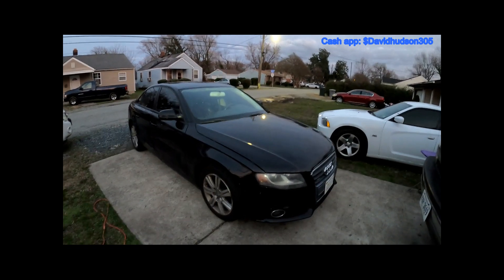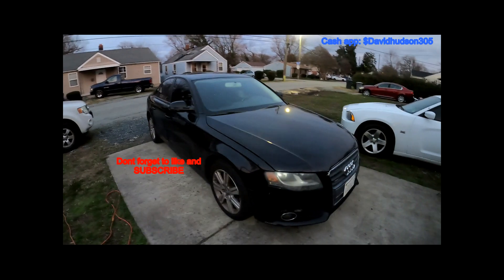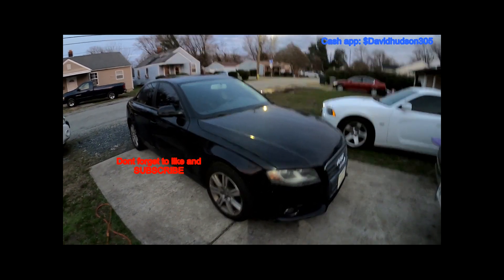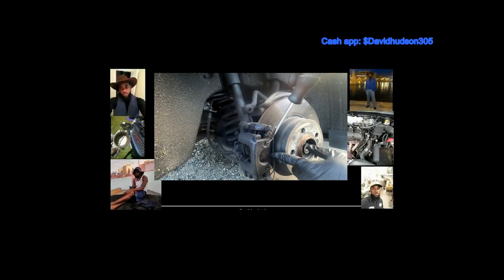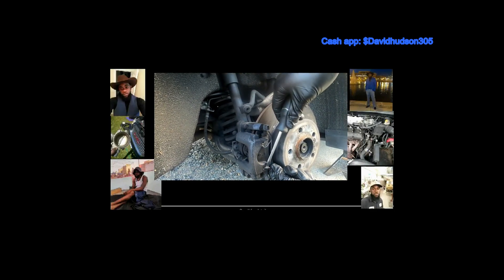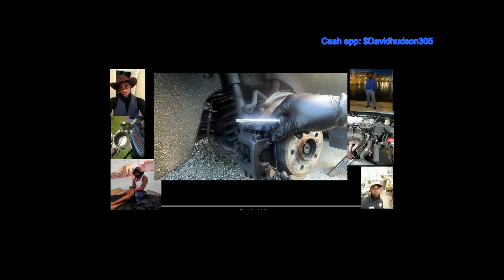That pretty much wraps it up — that is how you change your whole tail light assembly on a 2010 Audi A4 2.0. If you liked the video and thought it was helpful, be sure to hit the like and subscribe button. If you feel this video saved you some money, don't be afraid to leave a little tip in the Cash App — the more reactions and support I receive, the more content I'll make.